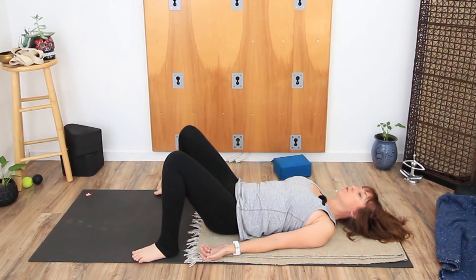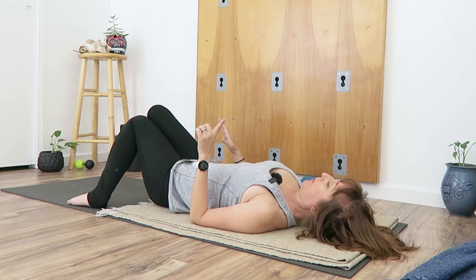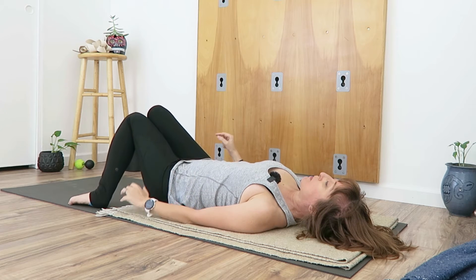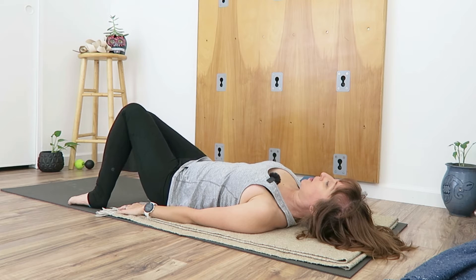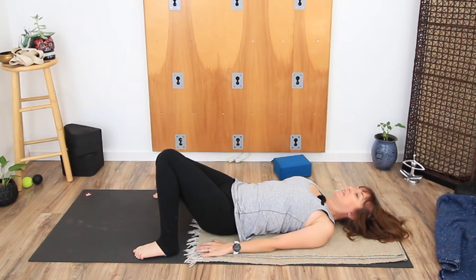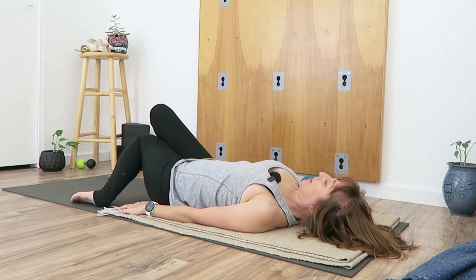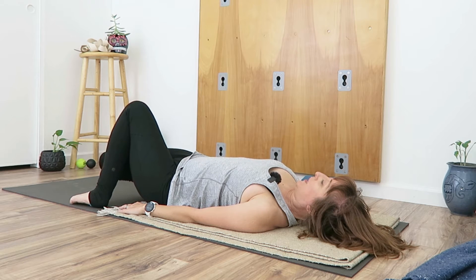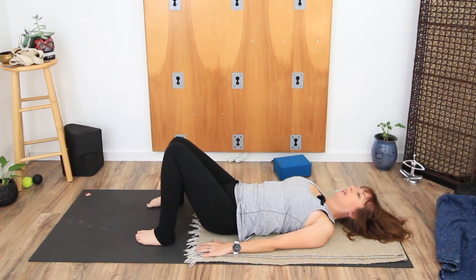Separate your feet nice and wide and draw the knees in towards each other. One leg is going to move at a time. Keep the right leg where it is but let the left knee just come down the inside edge of your right shin as much as you feel you have available, and then rise back up. Take the right knee down the inside of the left shin and then rise back up. Just do that a couple of times and notice the range of motion that you have. Does one leg travel further than the other?